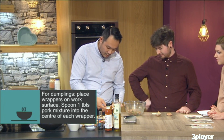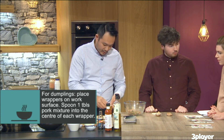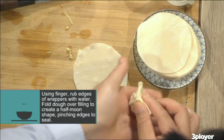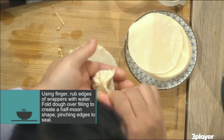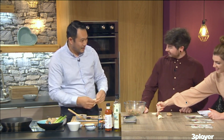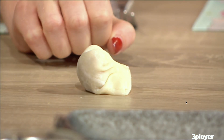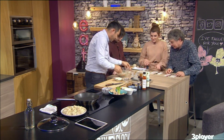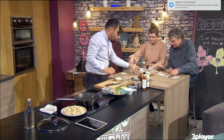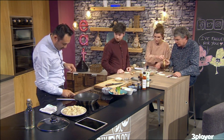So put your filling in there, put a bit of water around the edge — water is the sticking agent. Then we make the dumpling. This is the tricky part. You roll it up — that's where the confidence comes in — and then you bind it up like this and fan it in together. And there's your dumpling.